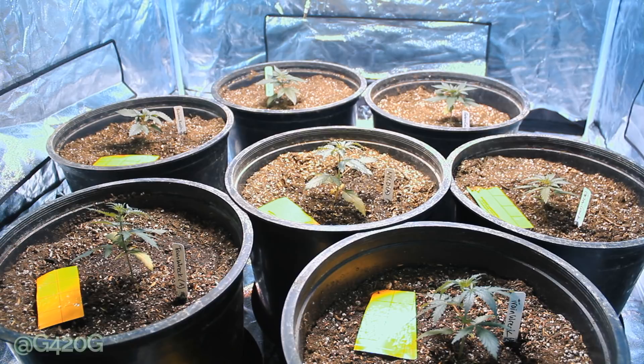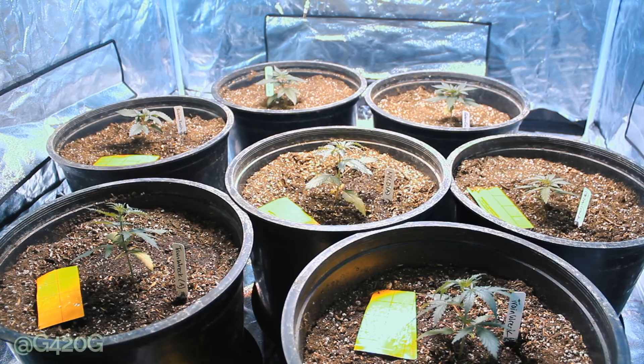With that being said OGs, that is going to end this video on how to control and eliminate fungus gnats. Thank you guys for watching. Don't forget to comment and like, and as always OGs, smash that subscribe button so you're not missing out on any season six continued vlogs, how-to's, tutorials, or smoke sessions. I will see you guys back here within a day or so — we are going to be low stress training and topping for our next video. Peace out OGs.